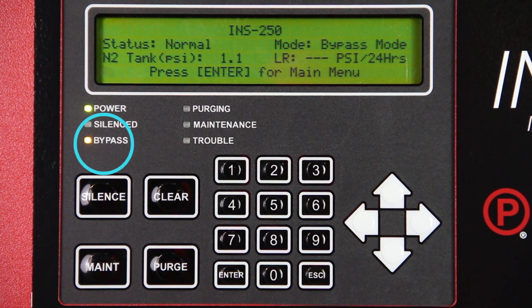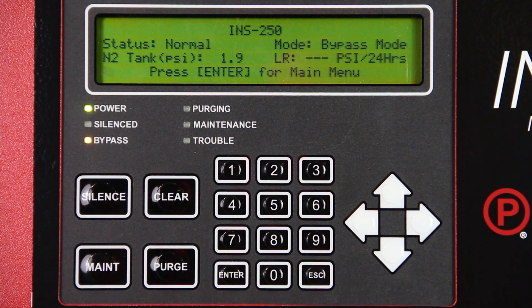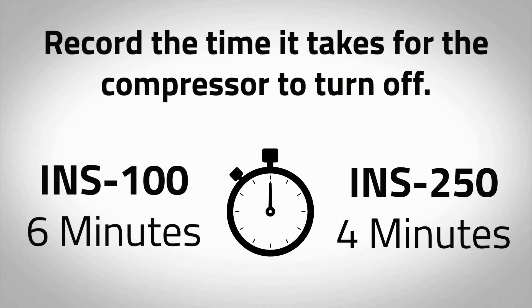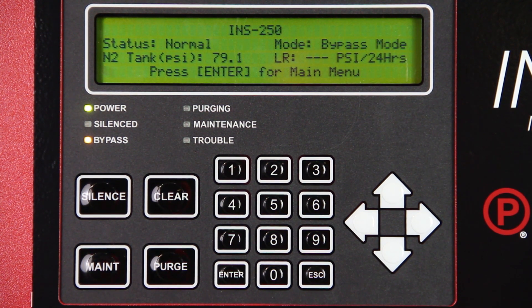The amber LED labeled Bypass will activate if the pressure is less than 55 psi in the nitrogen tank. Turn power on to the air compressor using the switch labeled Air Compressor Power on the right side of the cabinet. The air compressor will begin running and the pressure in the nitrogen tank will begin to rise. Start recording the time. If the nitrogen generator is isolated from the sprinkler system, the INS-100 should take no longer than 6 minutes and the INS-250 no longer than 4 minutes to pressurize the tank and turn off in bypass mode. If the air compressor is not turning off or is taking longer than expected, refer to the troubleshooting section in the manual. When the nitrogen tank pressure reaches approximately 80 psi, the valves inside the cabinet will close and the compressor will turn off.